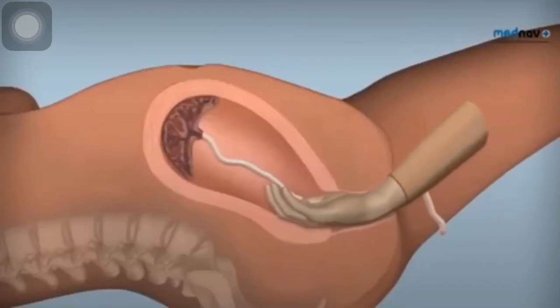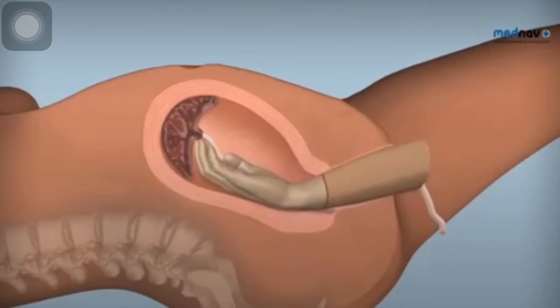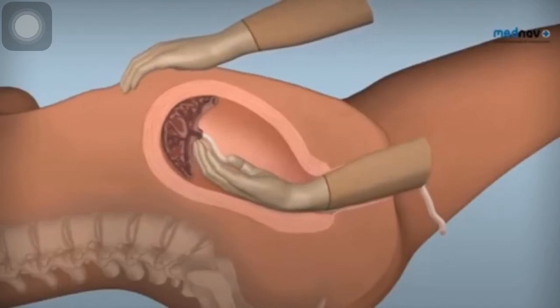Insert your hand into the vagina and follow the umbilical cord to reach the placenta within the uterus. Place your left hand on the fundus of the uterus, keeping the fingers of the right hand tightly together.